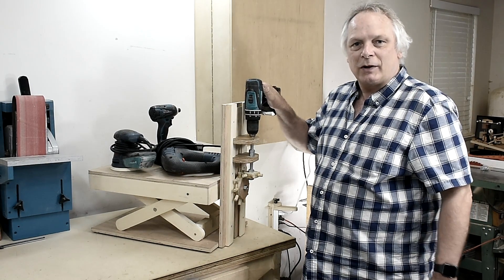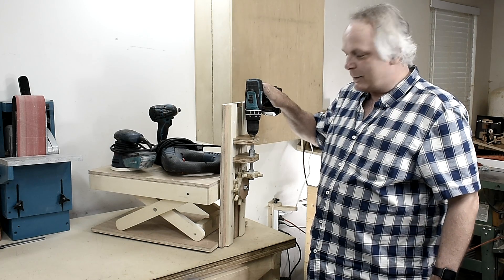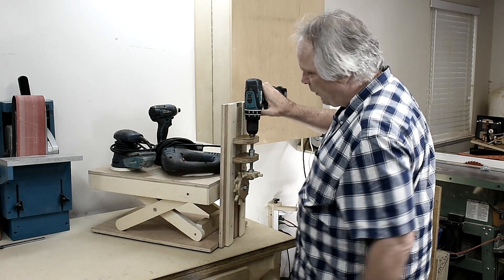This is from my last project — it's my scissor lift — and what I've done is added some gears to it. I'll show you how it works.